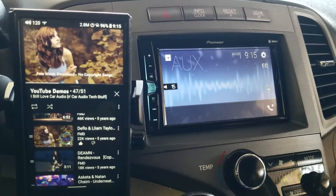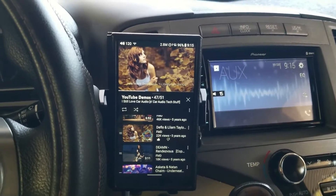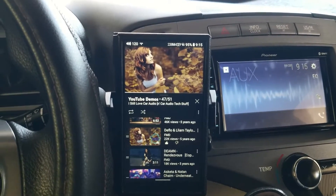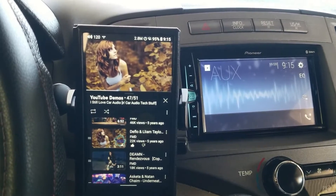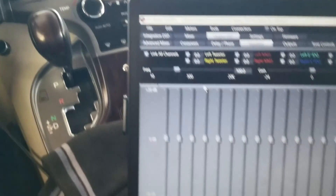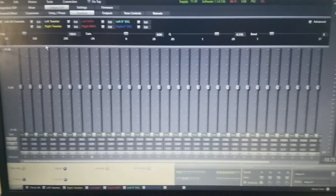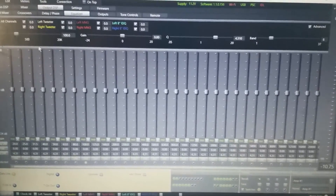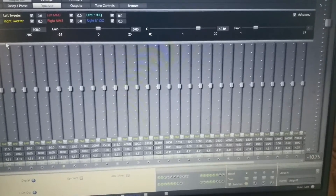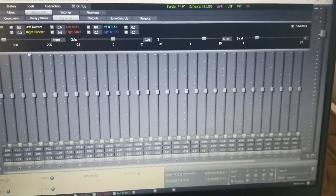[Audio demo plays — song without DSP processing, flat default settings. Vocals and instrumentation audible with no time alignment or EQ tuning applied.]